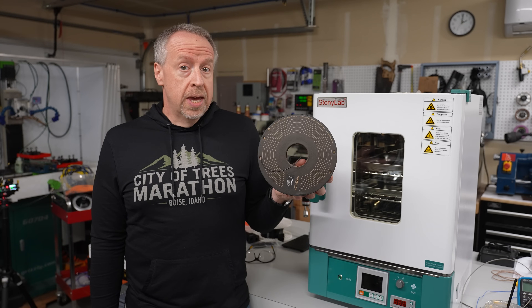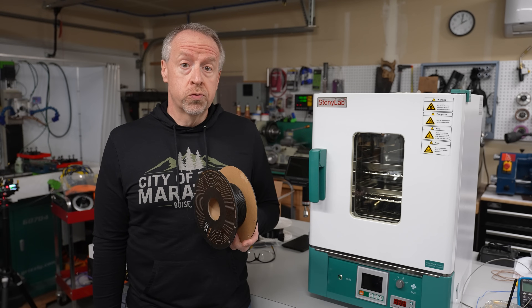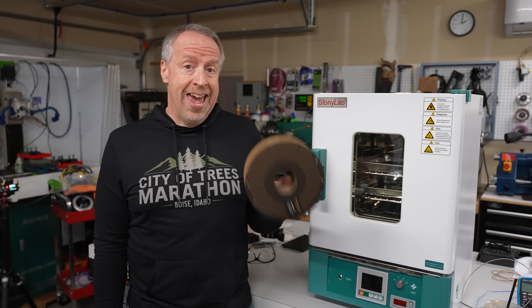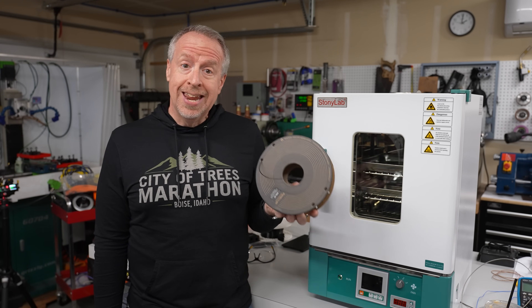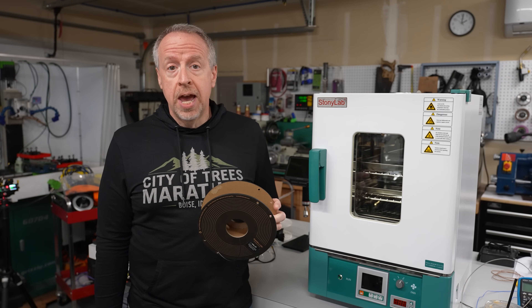You've probably seen this new PPACF filament from Bambu Lab popping up on other YouTube channels recently. The specs for this stuff are just wild, so I had to check it out. It's supposed to be stronger and more heat resistant than any other filament I've ever used, so let's do some testing and see how it performs.